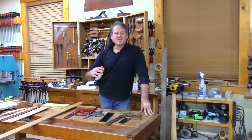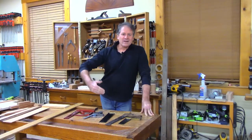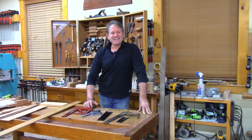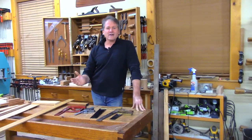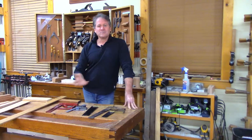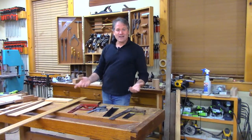Tonight I want to talk about being square — getting square, making squares, and knowing when you're square. Do you know when you're square? Well, I guess the one who's really got square figured out is the last to know. But I want to show you some tips to working with squares and actually making your own in a pinch.